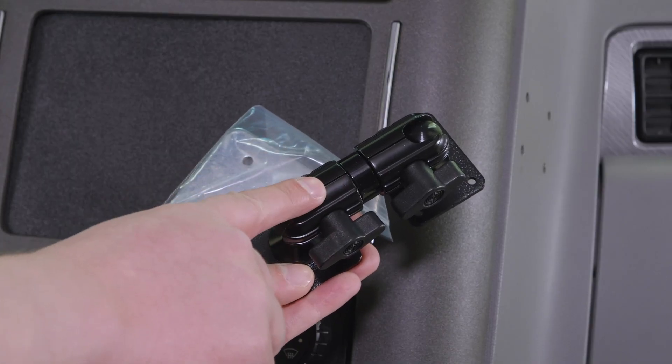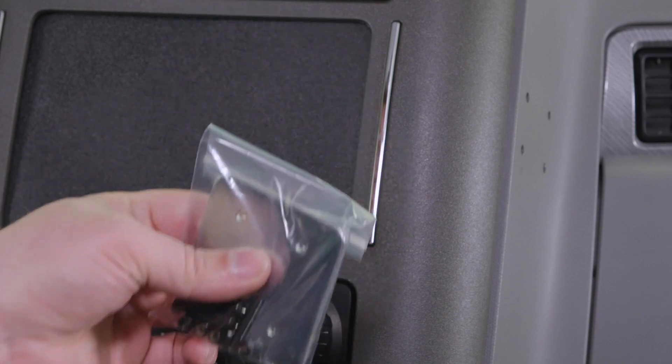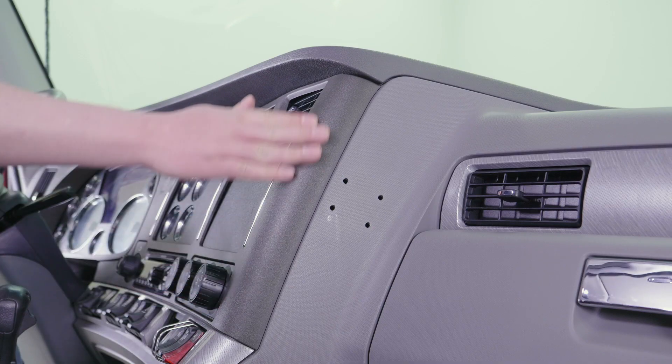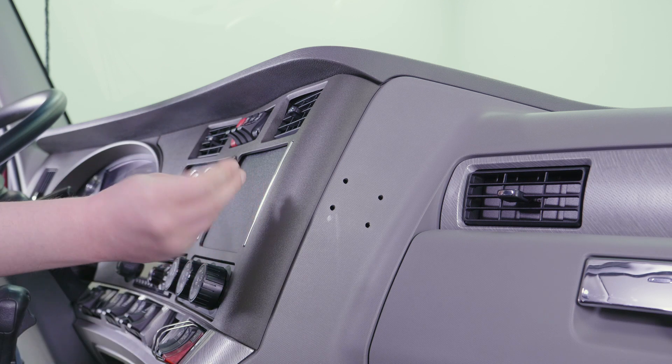The first part of the ELD kit that we'll be installing is the pedestal and backplate onto the dash. To do that, we are first going to determine our mounting location. On this particular truck, it's going to be right on the side of the console.